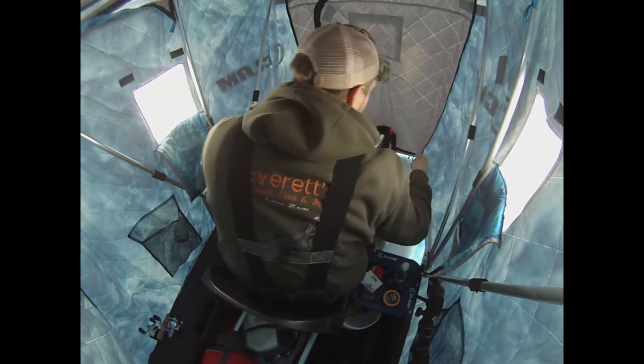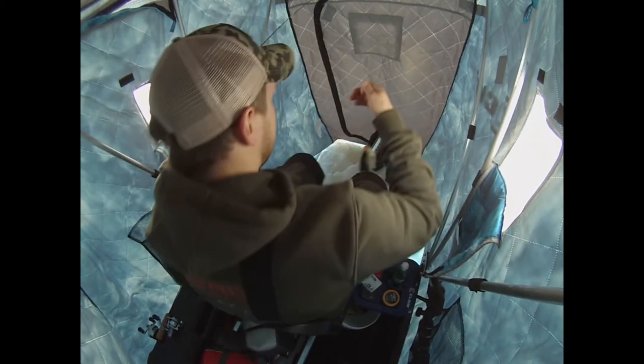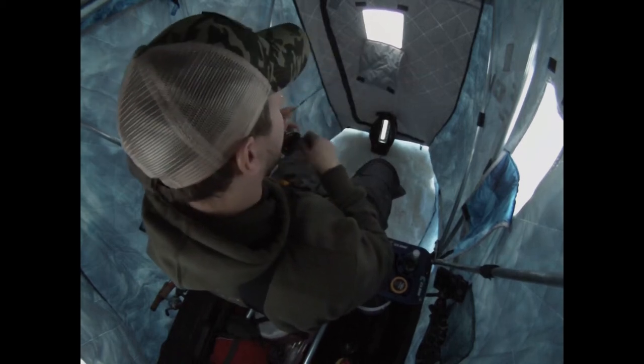That's a better crappie. That's better. There's two for the dinner table. Well, I guess it's not going to happen. I probably should have stayed out where I was getting all those bites before. I guess I'm going to pack up and head out of here.